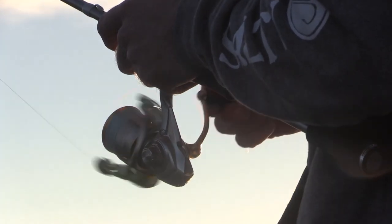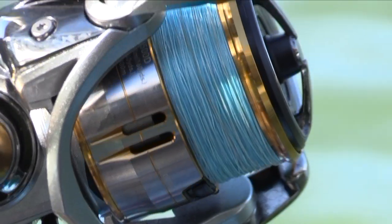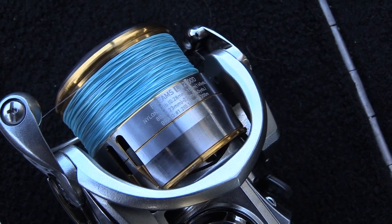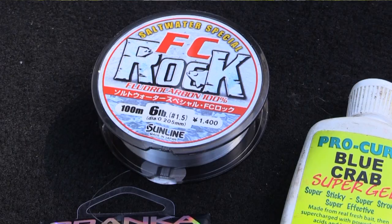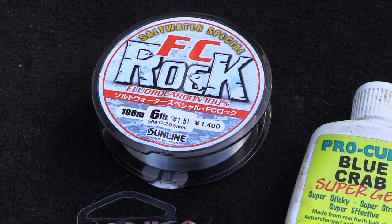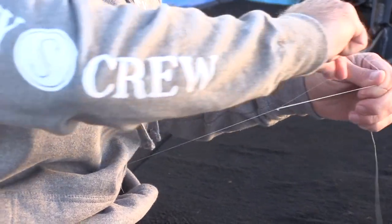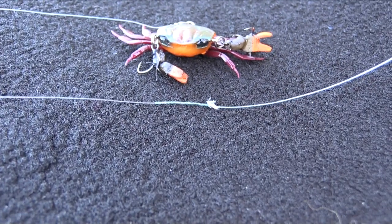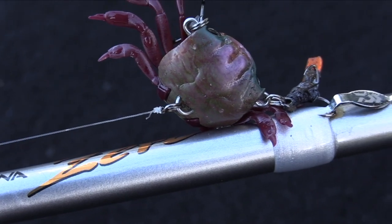The reel I'm using is the Daiwa Freem's LT in a 2500. I prefer the 2500 because it's well balanced with the rod and I can get better cast distance on the slightly larger reel. The line I'm using is J-Braid Grand in 8 pound, and the leader is a 6 pound Sunline FC Rock fluorocarbon that I run about 2 rod lengths approximately. I like to connect my braid to leader with an FG knot, and I tie my fluorocarbon leader directly to the split ring on the Cranker Crab.